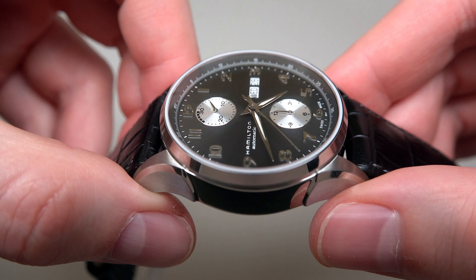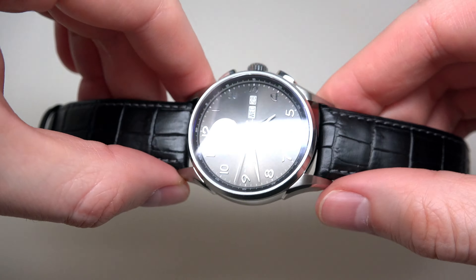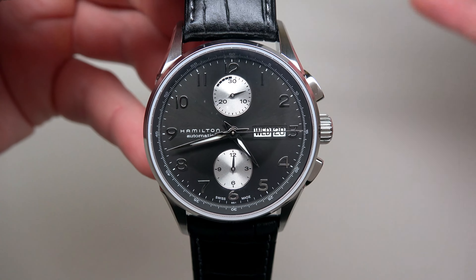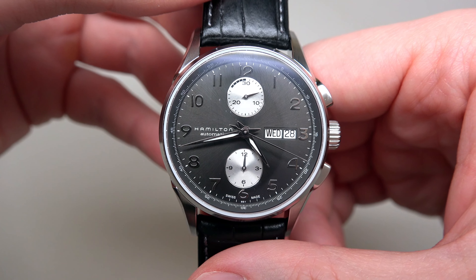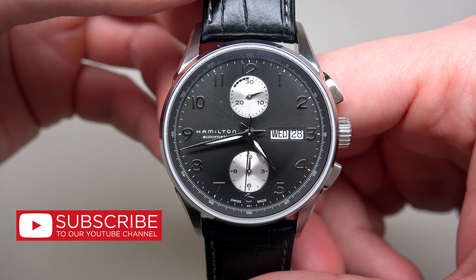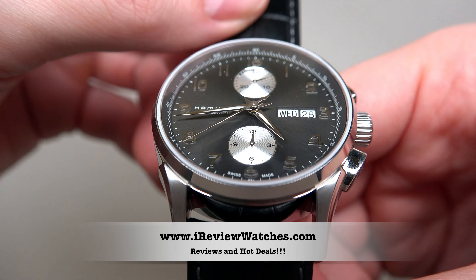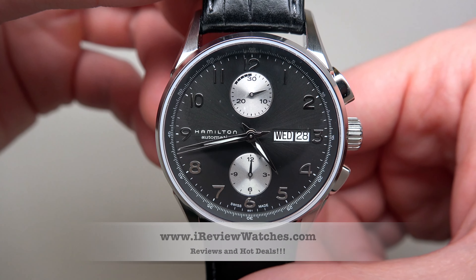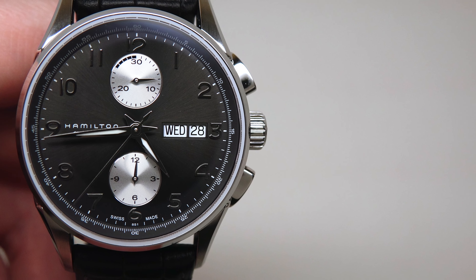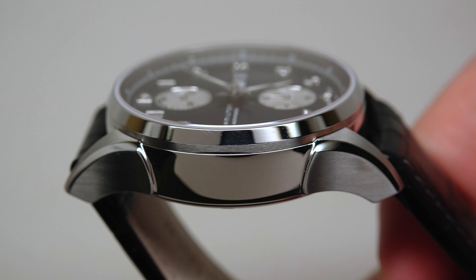Let me put the watch on my wrist so you can see. It's easy. 16 millimeters — maybe fits for an 8-inch wrist. One more time: all details with date and day at the 3 o'clock position — standard solution.